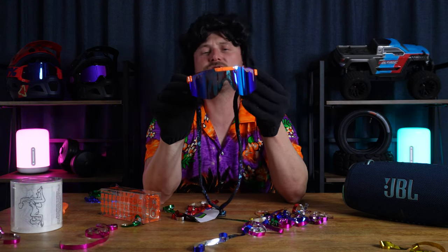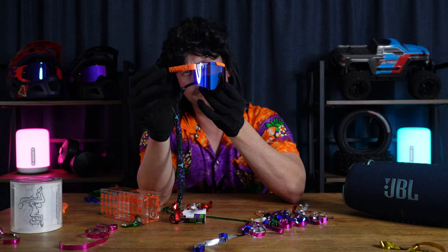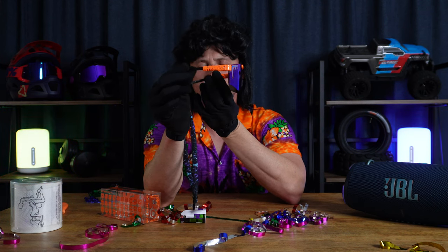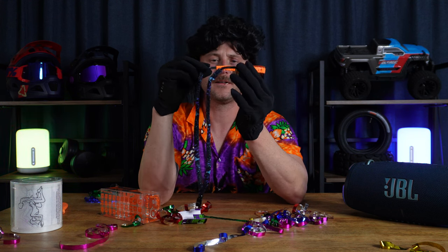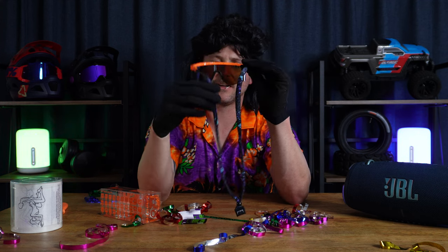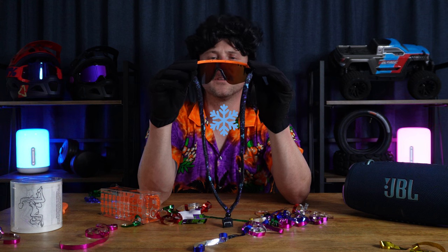All right guys, let's check out the details. Beautiful blue lens, orange with spots on the frame, it's got a black back, with my nice extra accessory — just to make sure we keep it chill. Got a nice bend on it for those that have fatter faces.